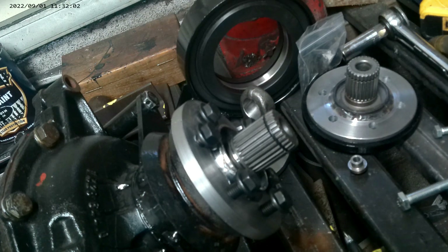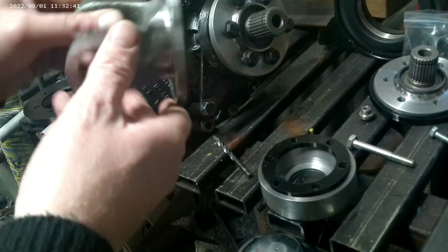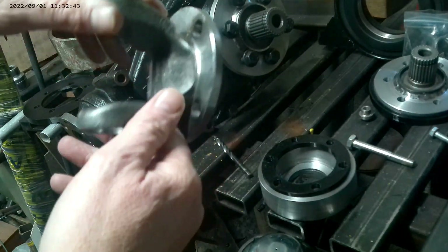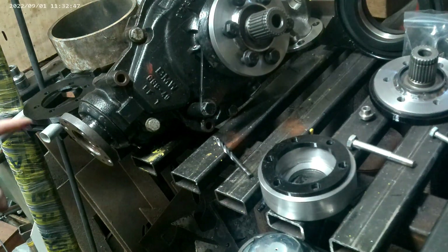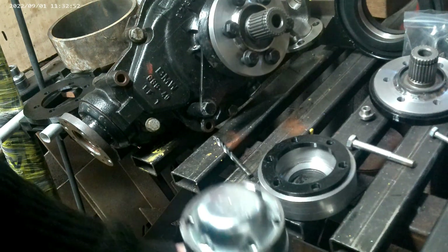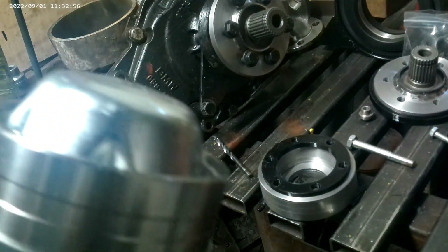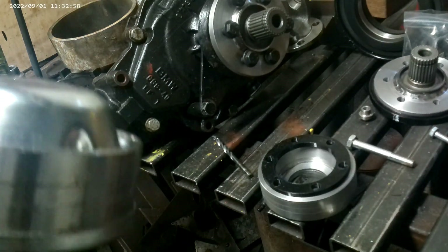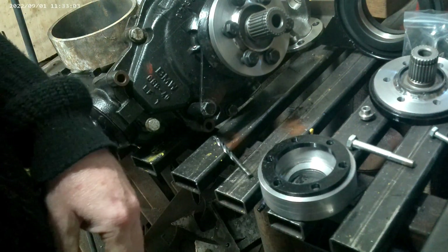The part I've got my hand on there is actually going to be the input for the differential, and that's going to link the transfer box via a drive shaft with constant velocity joints on it. There's a Jeep part so I can get one of those — I am going to have to shorten it, that's the only disadvantage — but I'm getting closer to making enough parts to actually make this work.